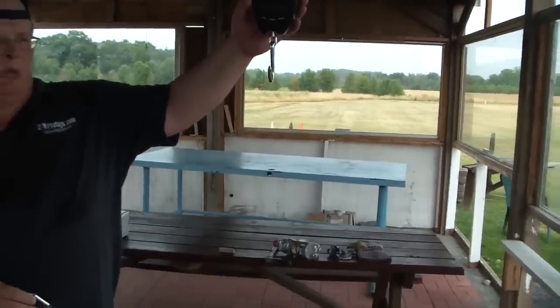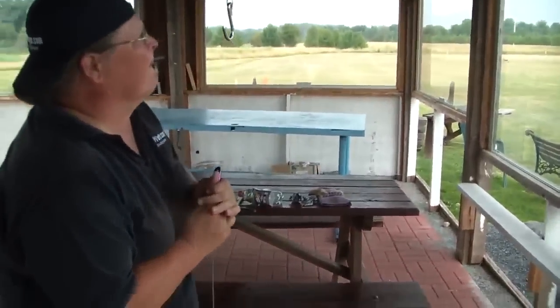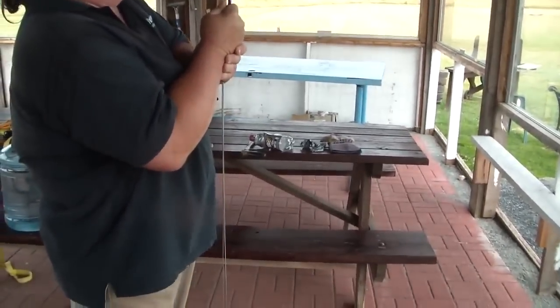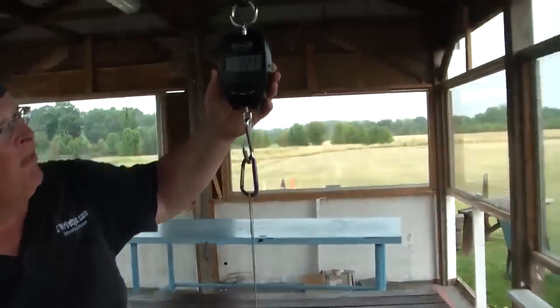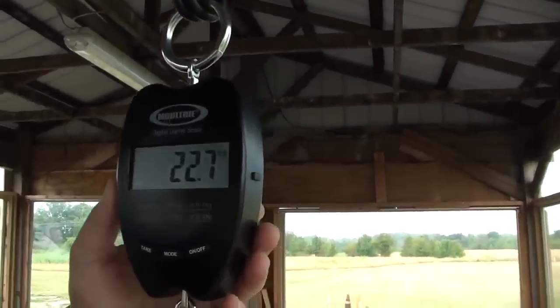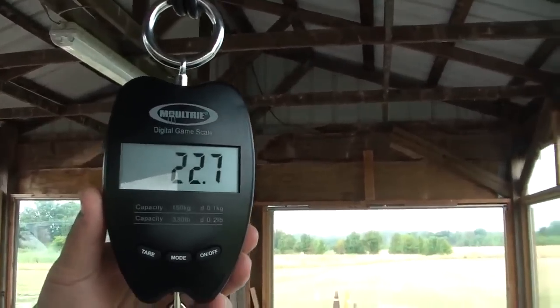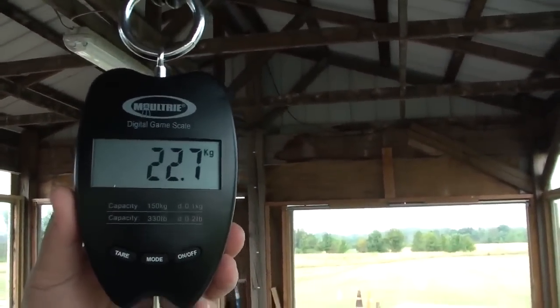Let's go ahead and put the weight on. Angle it to the right a little bit. There we go, a little bit more towards me. You get a little sun reflection there. 22.7 kilograms.